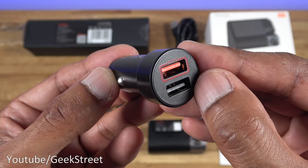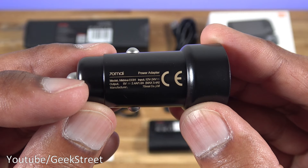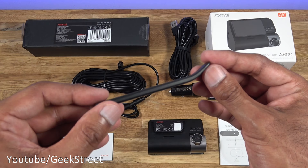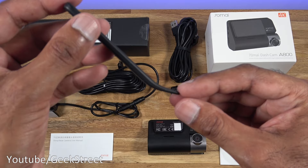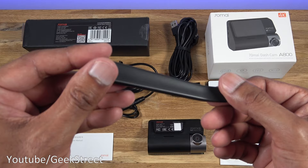Next we'll look at the items for the front camera and the power adapter for the car. There are two connection points here - I like the fact it has two so you're not limited to just using it for the dash cam; you can connect another device. Output is 5 volts, 2.4 amps and 1 amp. Build quality seems fine. Next we have a tool to help with installing the cable, which helps you move fixings in the car and push the cable into tight gaps.